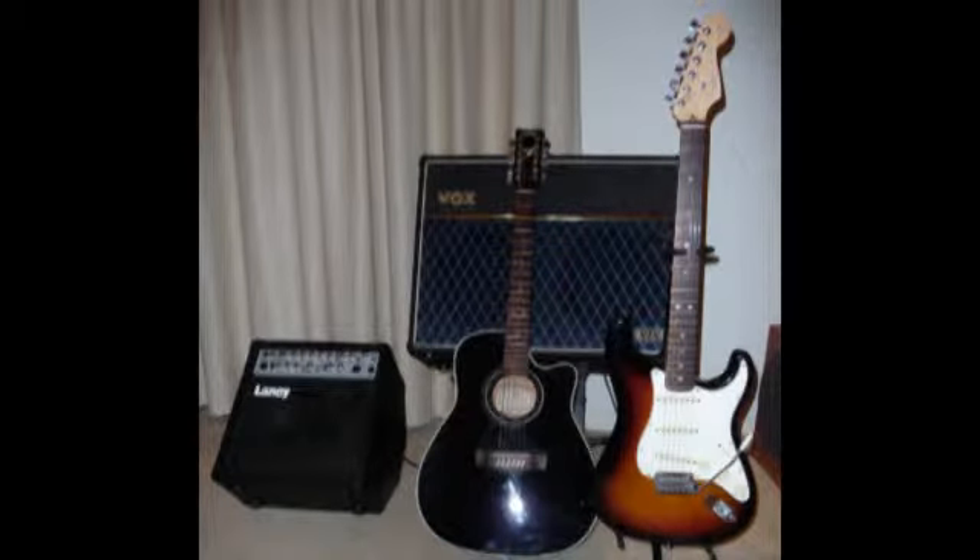I play those through a Vox Valvetronics amplifier — 120 watt — and also a Laney 60 watt acoustic amp.